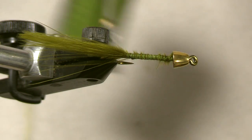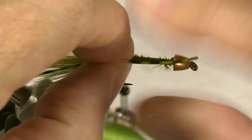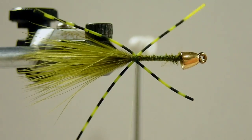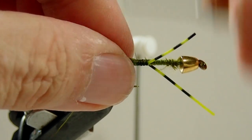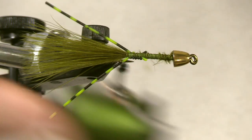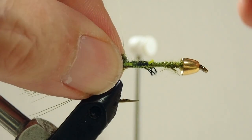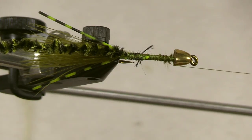The next step is to tie in the rubber legs that go alongside the hook shank. I like to make sure the tail is on top, and I'm just going to put in a couple of wraps here just to hold that in place. Straighten it up, just lay these on, make sure it's the same length, and just use a pinch loop. Put a few wraps in, make sure they're the right length, and that will leave us with a couple of tags that we'll just cut off.